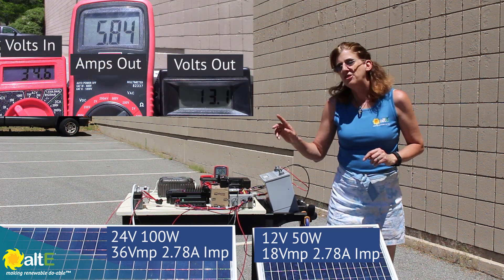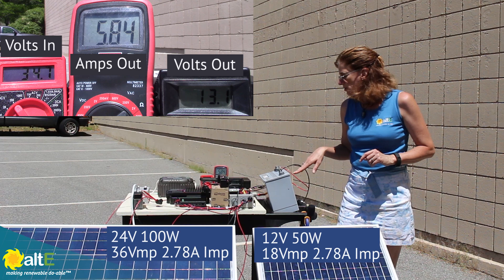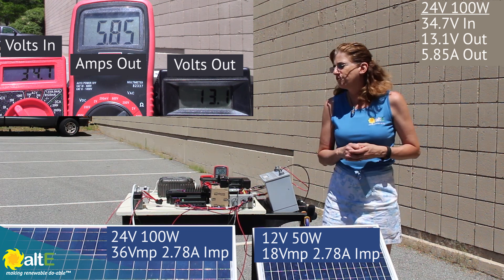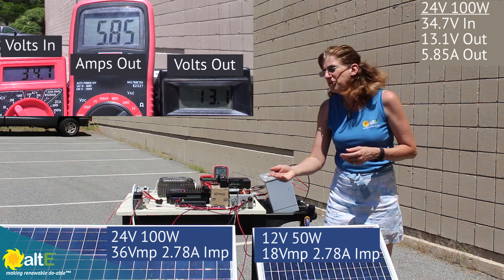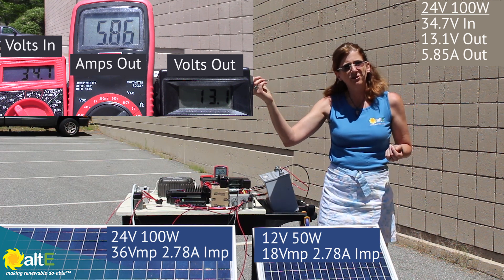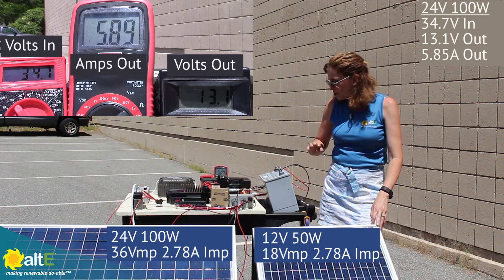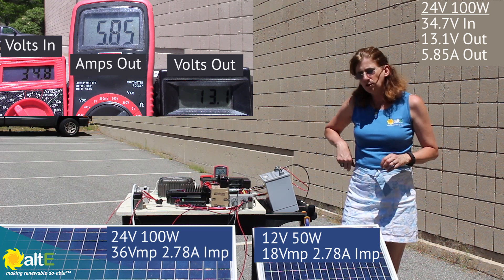Right now I've got the 24-volt 100-watt solar panel connected through my MPPT charge controller to the battery and I'm reading 34.7 volts in. That makes sense — it has a VMP of 36 volts and it's hot out so voltage is a little lower. The current output is 5.86 amps because the MPPT took that higher voltage and dropped it down, giving lower voltage out but higher current out. So that's about 5.85 amps.